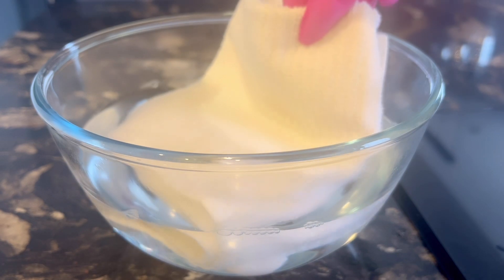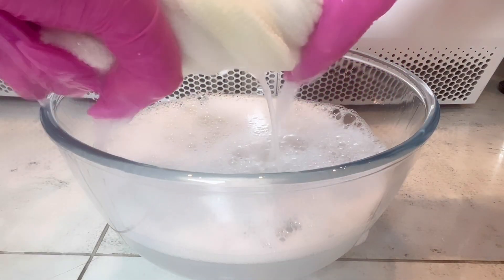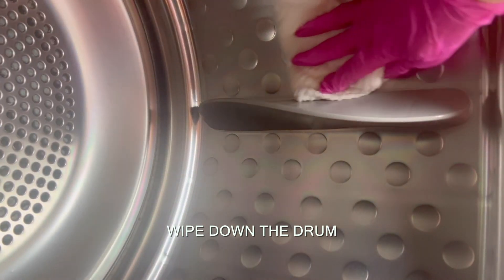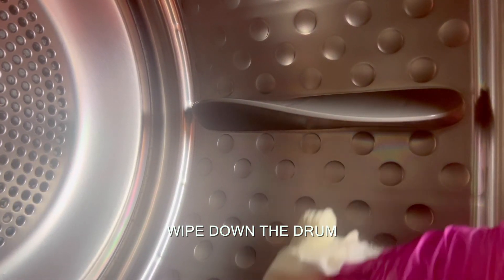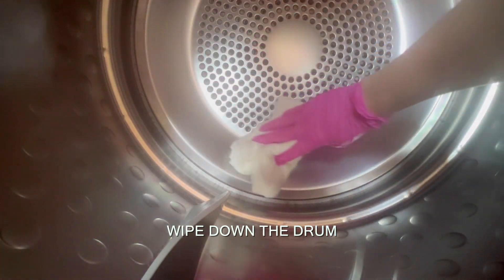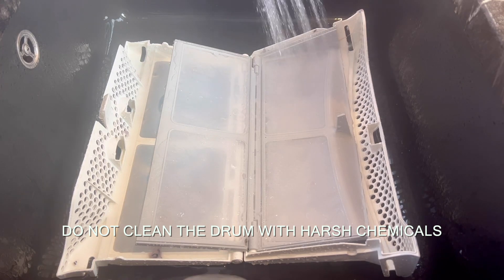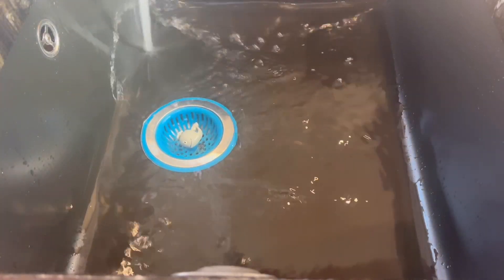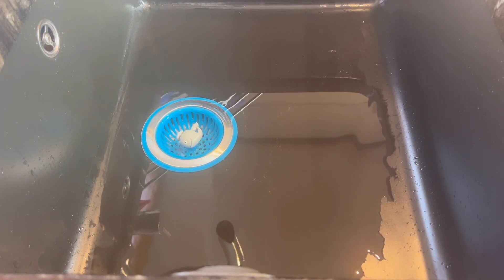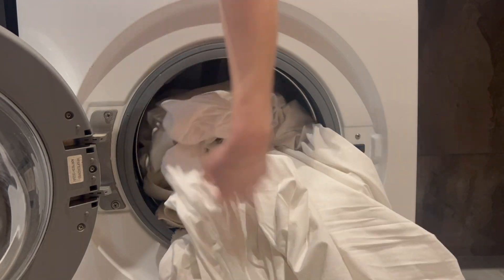Remove leftover lint inside the lint trap by vacuuming or using a long flexible dryer lint brush. Gently wipe down the drum with warm water and dish soap and let it air dry before starting a cycle. Please do not use any harsh or flammable chemicals to clean your dryer. You can refresh the lint filter in the sink with warm water once in a while, but make sure to use a strainer so leftover lint doesn't clog your pipes.